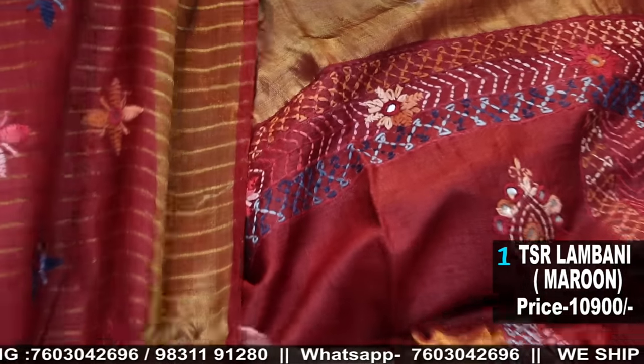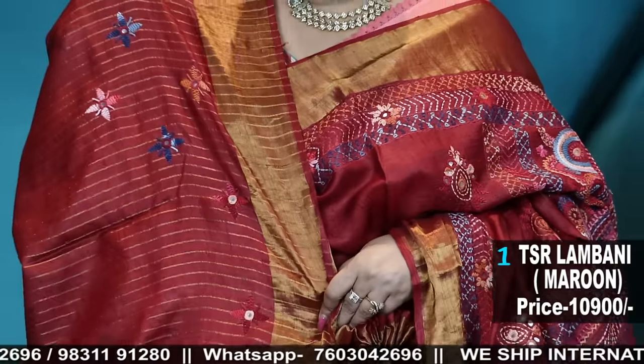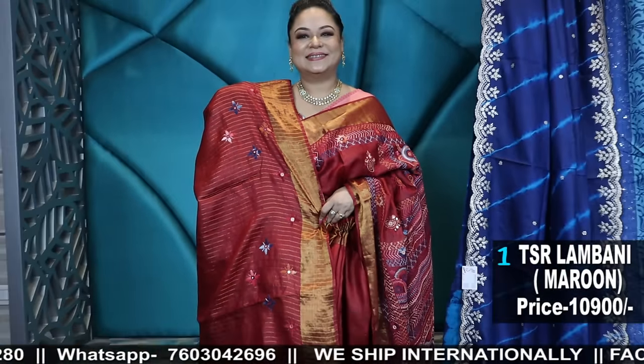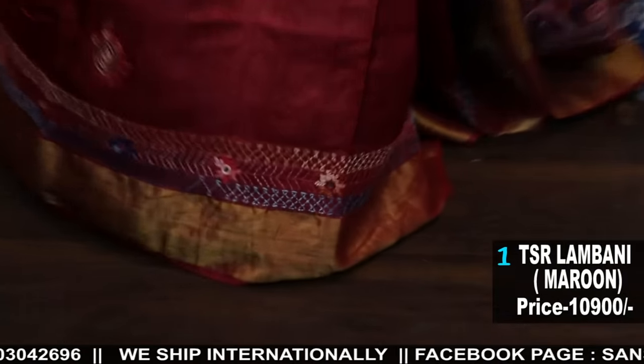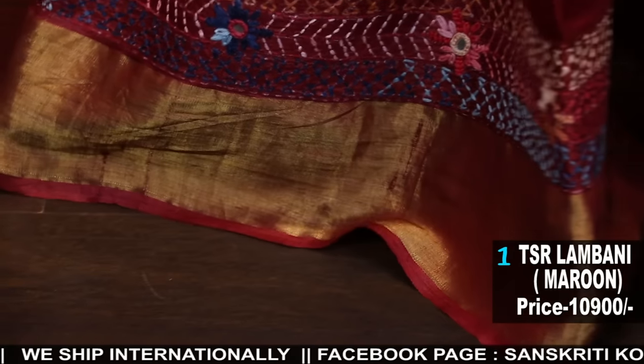The blouse piece will be with the bhuta and zari weave. Zari border Tassar, an amazing piece in pure Tassar — look at the saree.